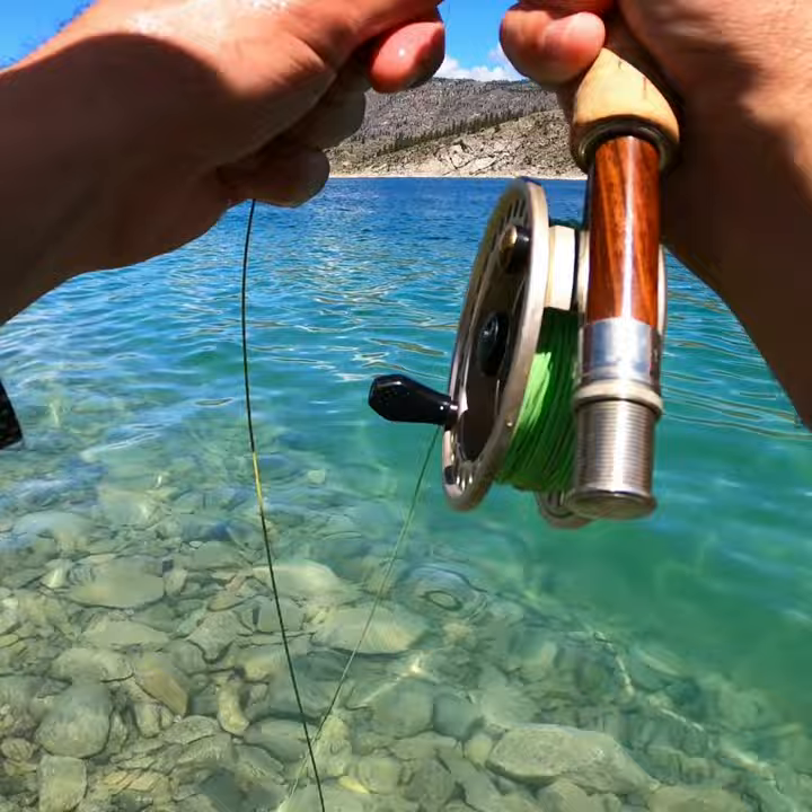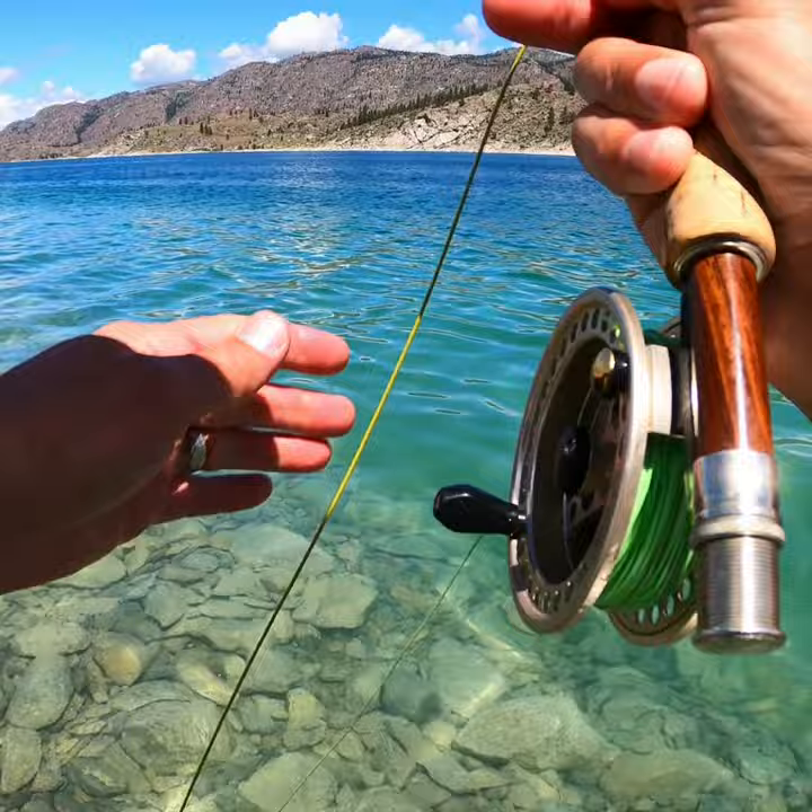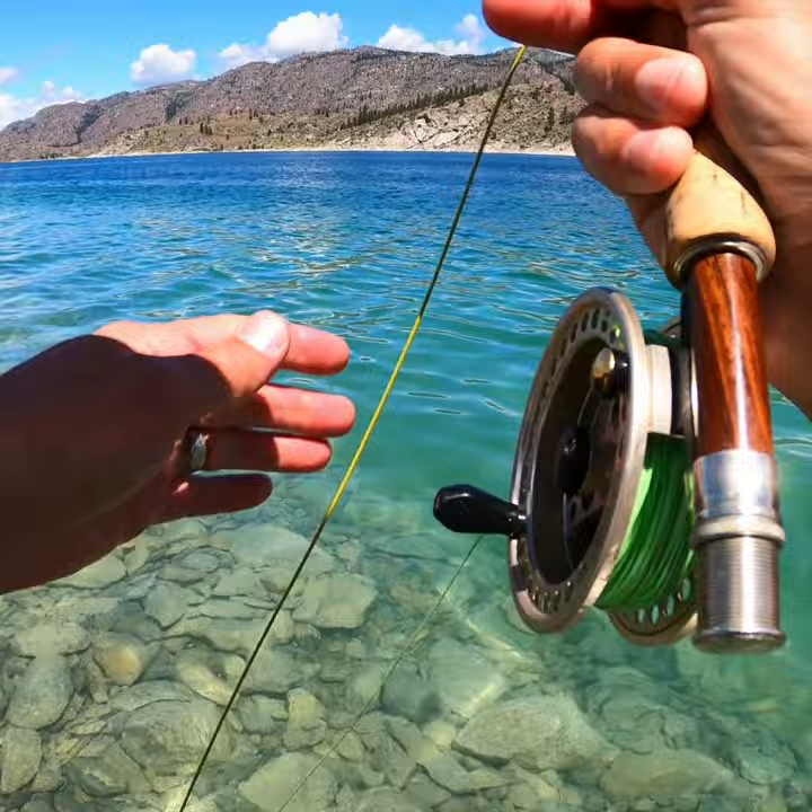Wow. It does not take long. They are keyed in again on this fly. Another pretty fish. Look at this guy. Nice.